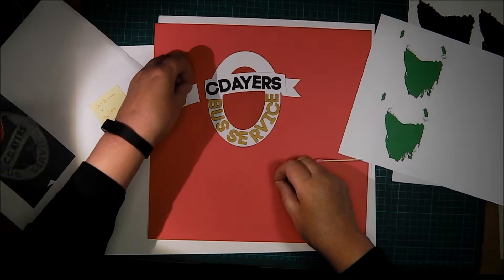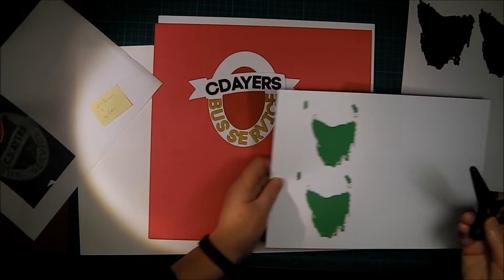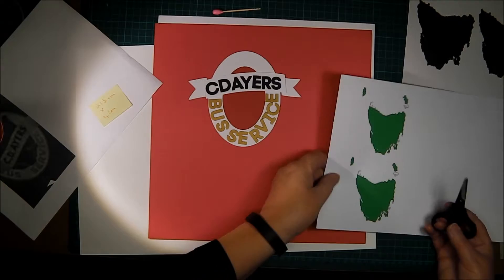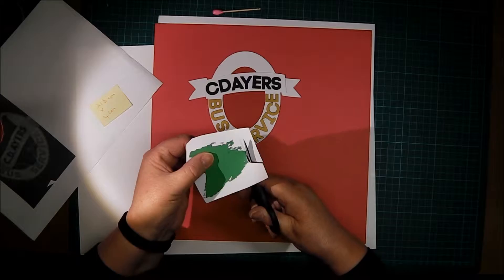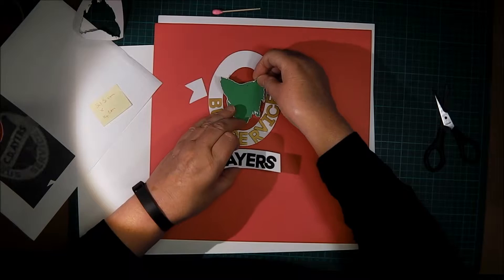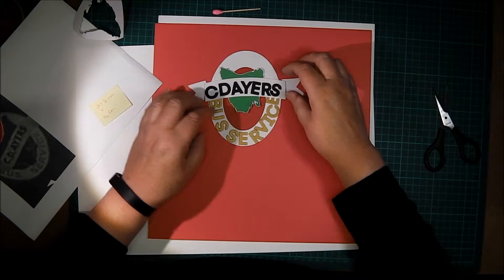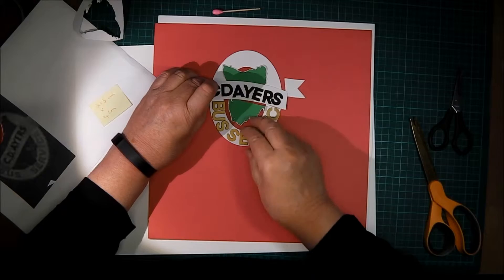I've got the words assembled in a sort of banner and I just need to add a map of Tasmania. I printed a couple out and fussy cut one — a more stylized version would have been easier, but this did the job. I took a bit of geographical license with the map and unfortunately cut off all the gorgeous offshore islands. When I laid it on the red oval it was just too short, so I simply chopped it in half and accentuated the parochial divide between north and south.